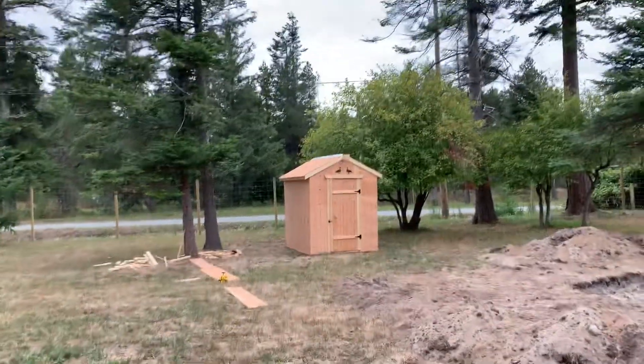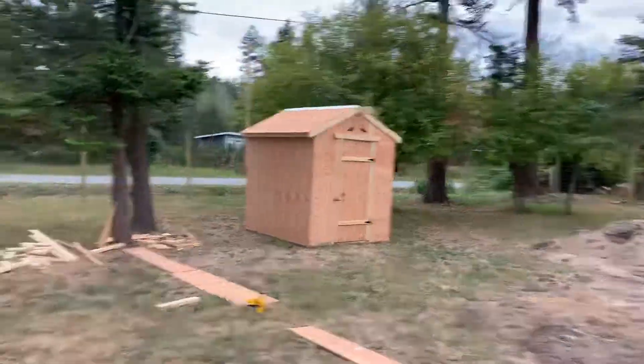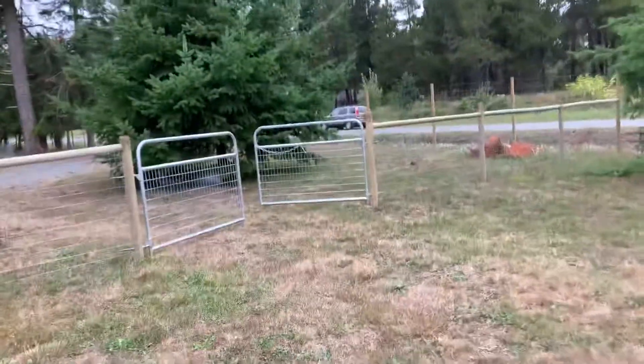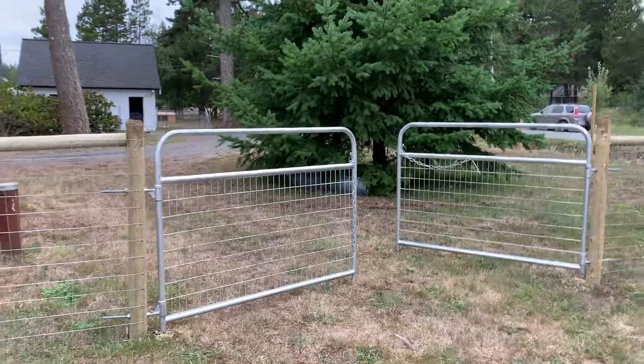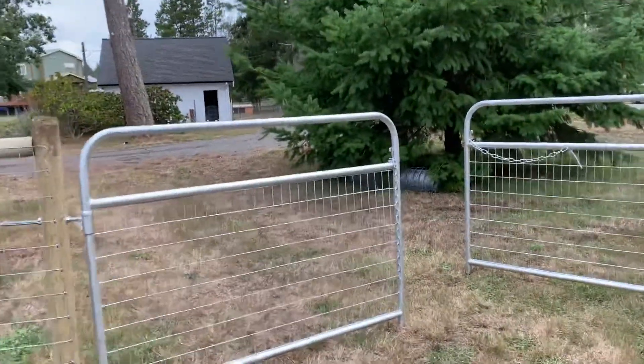Grandad made a nice duck house. He's my age — how can that be a grandad! And here we have a 12-foot gate. Anything over 10 feet, I like to go for two smaller gates, because of kids possibly hanging on it and stuff.